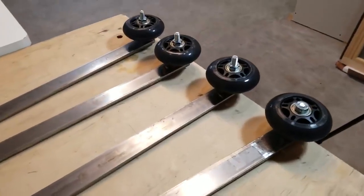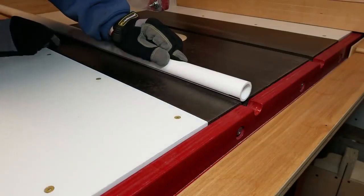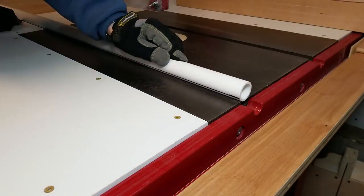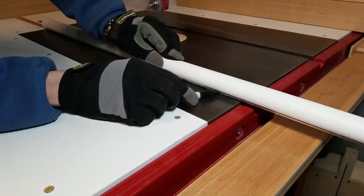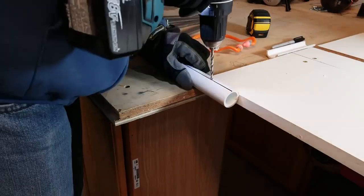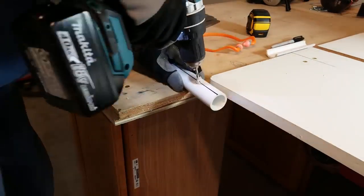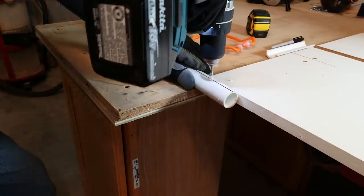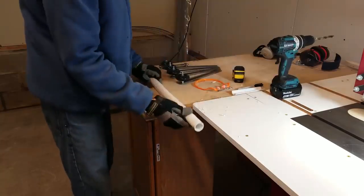With those done, the next thing I make is the track for the wheels to roll in. I'm going to use this one-inch PVC pipe cut in half. First I'll mark a line down the length of it and use that as a guide for drilling some holes, which I'll use to attach the PVC pipe to a piece of 2x4 to help run it through the table saw.